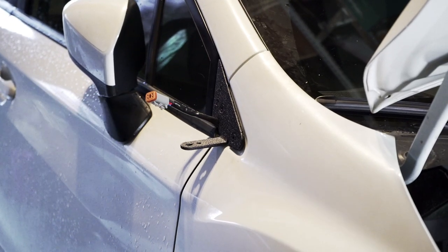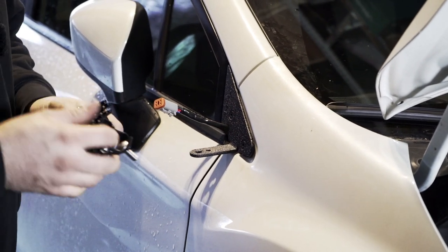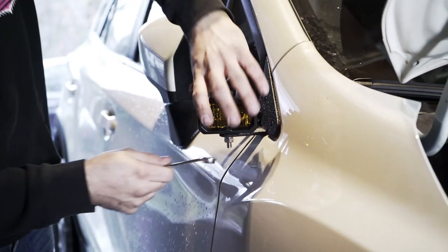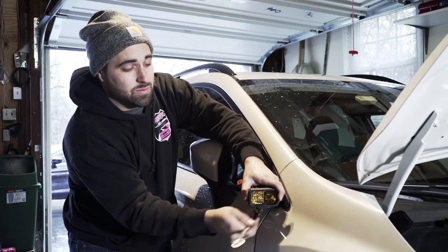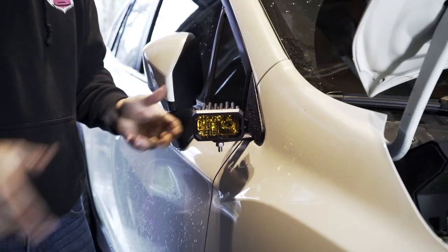Now that you have your pigtail right here, you can permanently mount the light. Take one of the carriage bolts and put it through. Keep in mind all this is stainless steel hardware, so be careful not to over-tighten, because if you gall stainless steel it bites into itself and it's next to impossible to remove without cutting it off. Then go ahead and plug your light in.